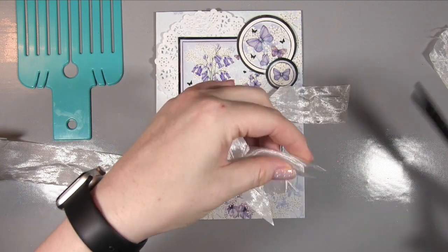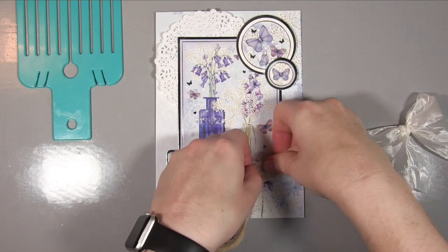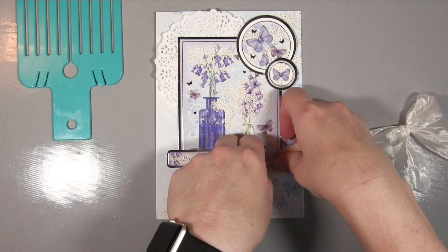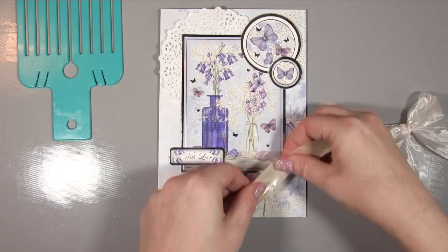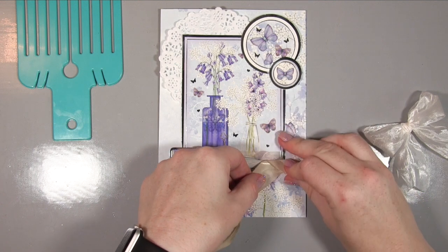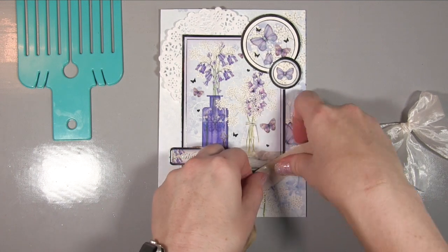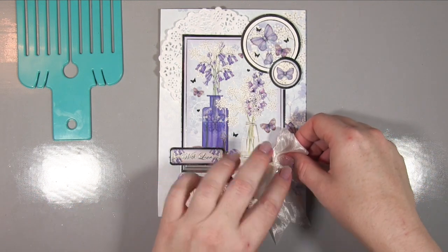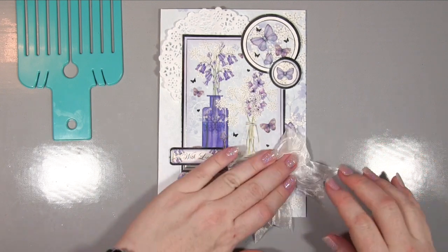I wanted little V-shaped tails, so all you do is fold the ribbon in half and then cut at an angle and you get the perfect V in your tails. To stick it down I've used some glue dots — because it's a reasonable size bow I'm using a couple to make sure it stays stuck. I've put three glue dots down so it sticks the bow but also holds those tails in place without looking like they're being held, if that makes sense.